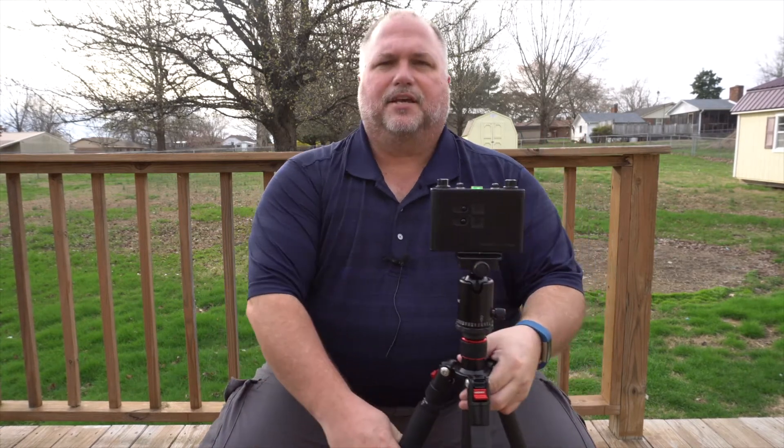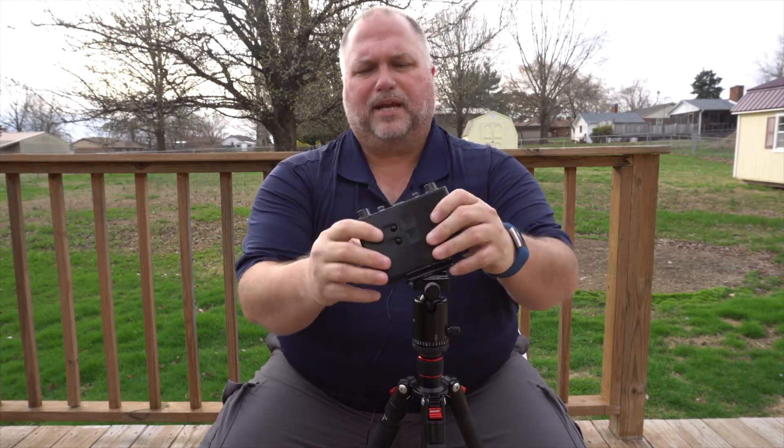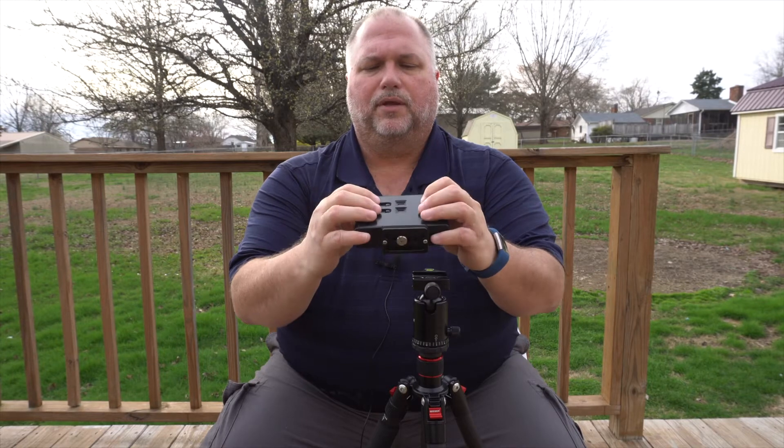I come to you today to talk about this animal right here — this is my brand new Reality So Subtle six by six pinhole camera. Pinhole cameras are one of the first types of cameras ever built; it's about as simple a camera as you're going to get. But this one is brand new, handmade, handcrafted out of wonderful materials. It's very sturdy, very solid, and it's made of what looks like a composite material, custom cut with a CNC — it's just really beautiful.